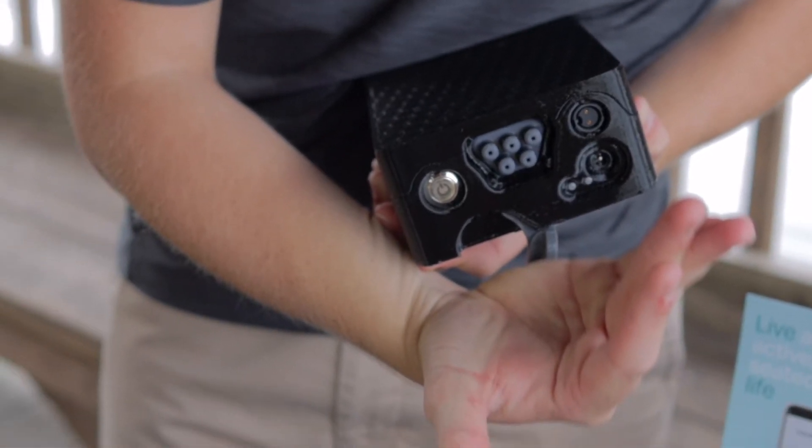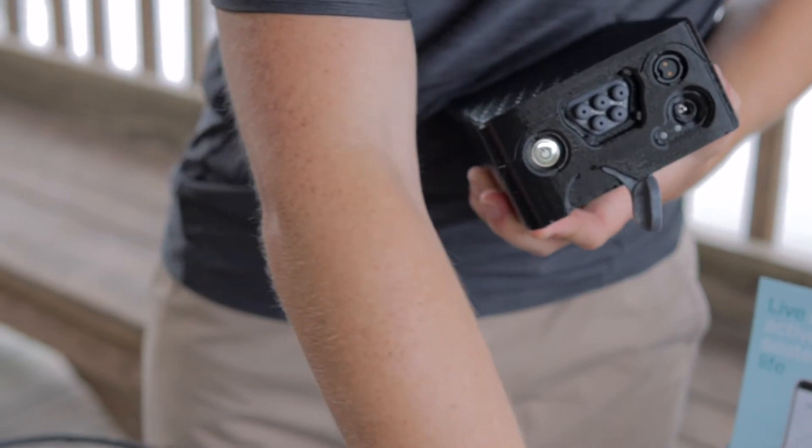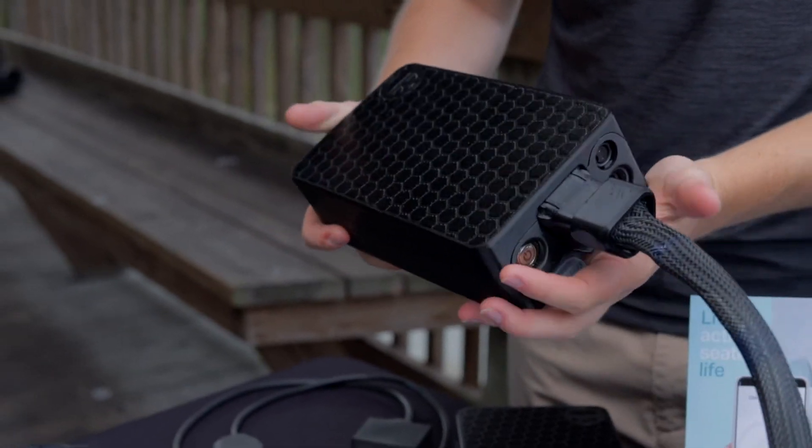To connect your cushion to the control unit, first you must open the hose lock located at the bottom. Next, fully insert the hose and finish by closing the hose lock.